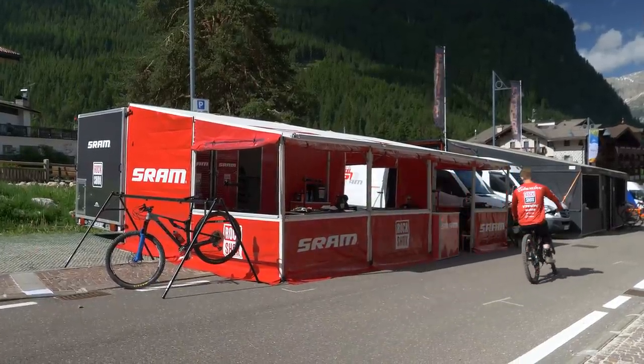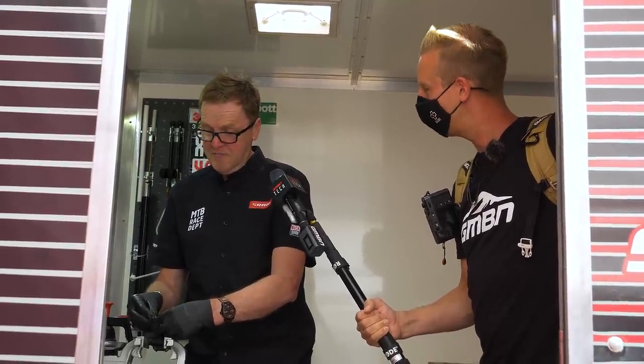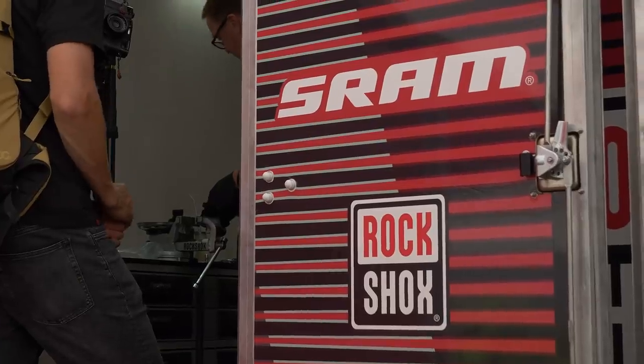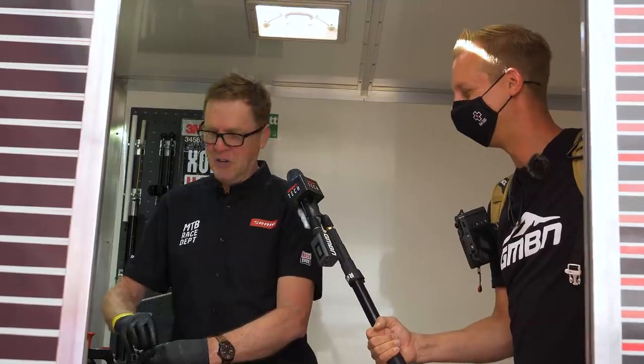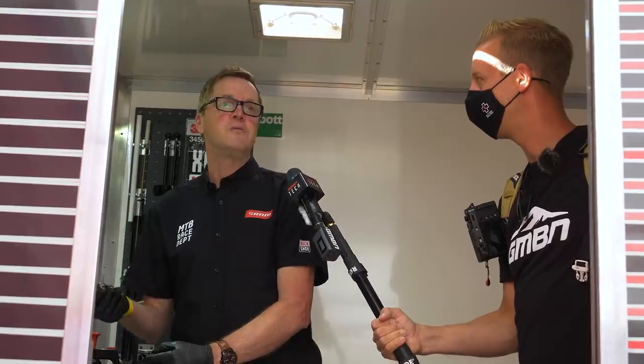Back into the racing schedule then, Tim - I guess this is your first one for quite some time. First one since Finale last year, just did the two events. A bit of a shock to the system - I haven't seen this trailer for two years. Almost a home from home with all the tools and gear tucked away in here. One of the biggest concerns we have is the worldwide lack of parts to even support our athletes - we're so short on some product.